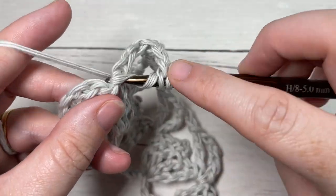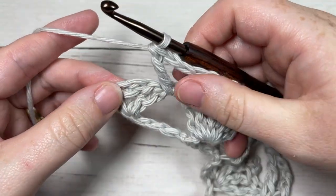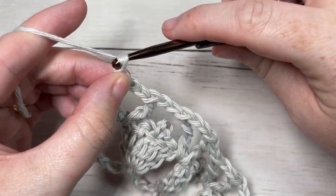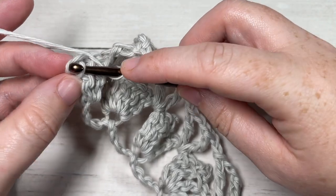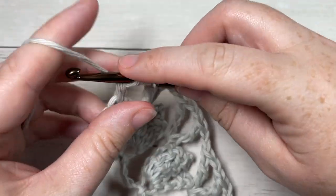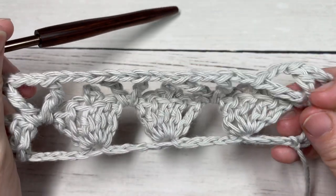When you come to your final set of three triple stitches — which includes that starting chain four — you're going to chain one and work a triple stitch into the top of your starting chain four. That brings you to the end of Row 2.